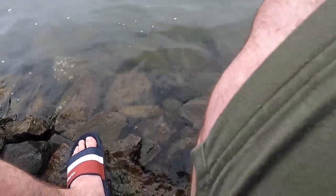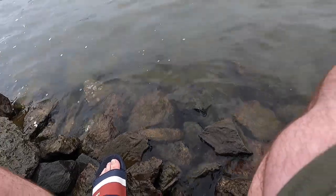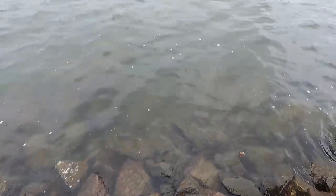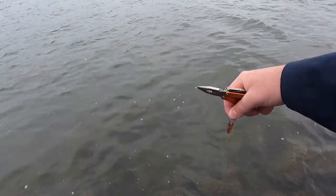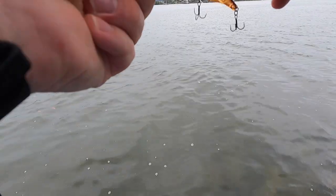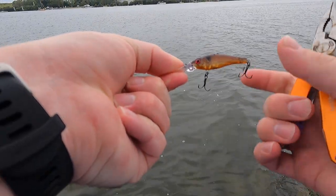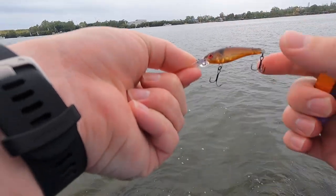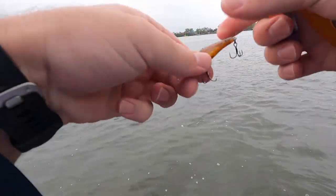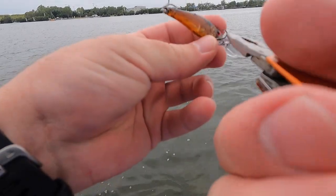And he's gone — awesome! So I'll just show you the lure and see if he's done any damage to it. No marks on the lure, all the paint's fine. One of the hooks is a little bit straightened out, but I think that's mainly from me with the pliers just then, so I'll fix that one up.